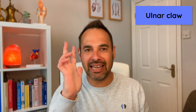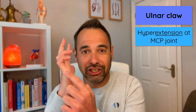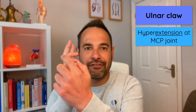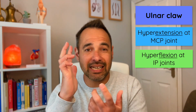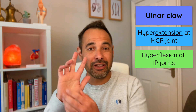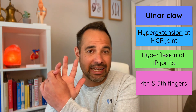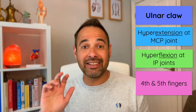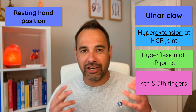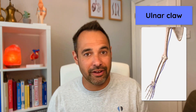So the ulnar claw. This may look a little bit like this in practice, whereby your patient has hyperextension at the metacarpophalangeal joints and they may have some hyperflexion or excessive flexion at the interphalangeal joints of the fingers, particularly the fourth and fifth fingers. It's important to note that this is a resting hand position, and as you can imagine from the name, it indicates an injury to the ulnar nerve.